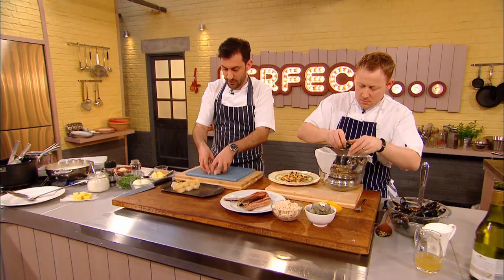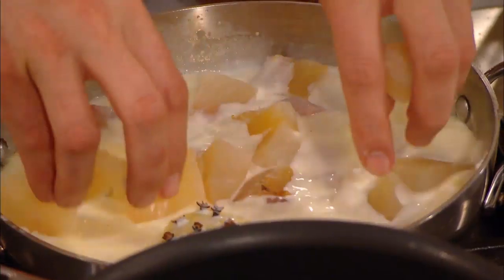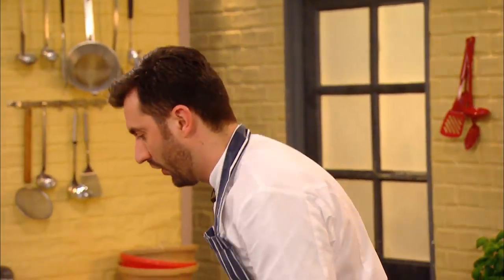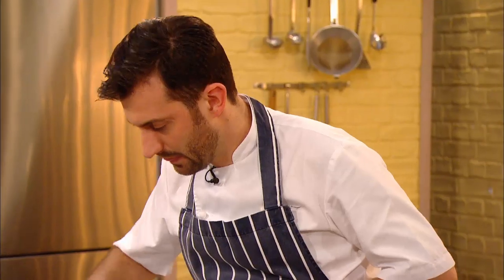Coley is an amazing one as well. So, we've got two-thirds whitefish, or pollock in this case, and one-third of the smoked fish, because I want a subtle undertone of the smokiness, nothing too strong. The fish needs to poach for a couple of minutes, or until it is just cooked, so Mark turns his attention to the all-important potato topping.